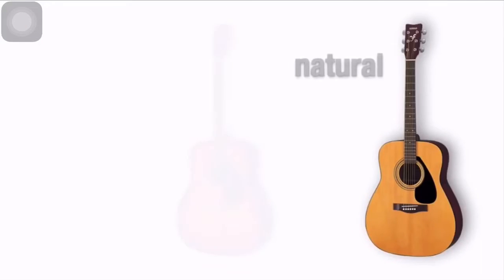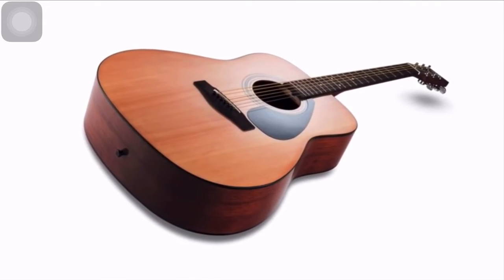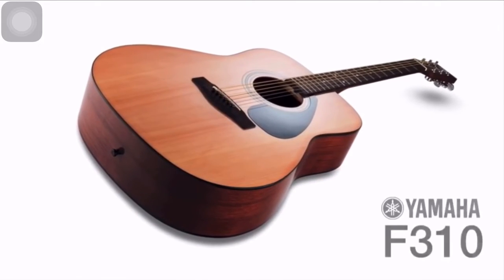Available in natural and tobacco-brown sunburst finishes, the Yamaha F310 is widely recognized as the first-choice, full-sized acoustic for beginners.